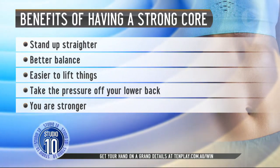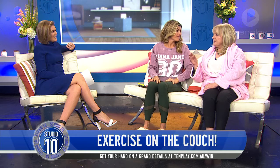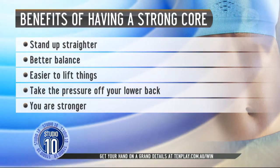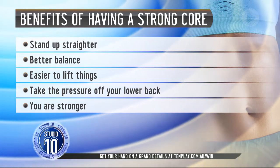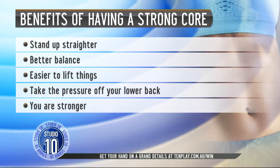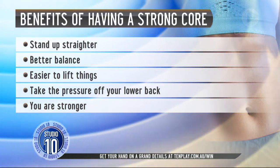It also helps your balance, so as you get older it can help prevent falling over. If you're able to engage your core, that really helps with stability. It also helps when you're lifting toddlers or something heavy, making you less susceptible to back injuries and helping with back pain. Lastly, it makes you stronger — so when a jar lid just won't come off, if you can access those core muscles, off it goes!